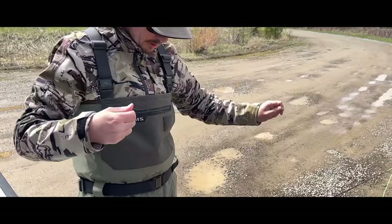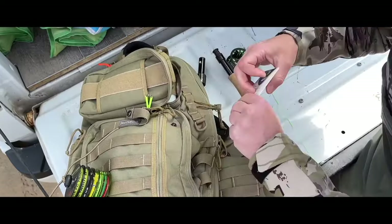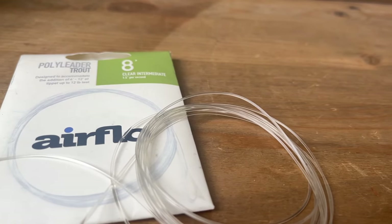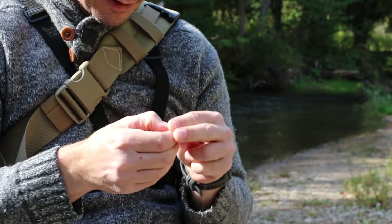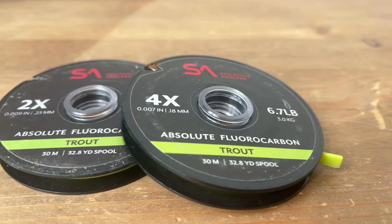Your standard nine-foot 4X leader is perfect. If you desire to get your fly deeper, then poly leaders work wonders. I prefer an eight-foot intermediate poly leader like this one, but you can experiment with a bunch of them to see what works for your waters. Tippet should be fluorocarbon, as it can take a beating and doesn't stick to the surface film.